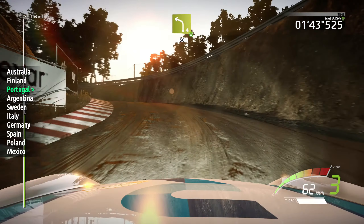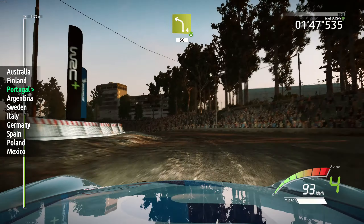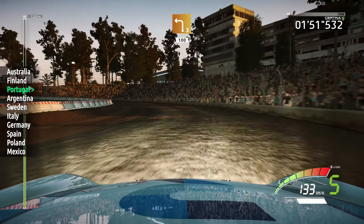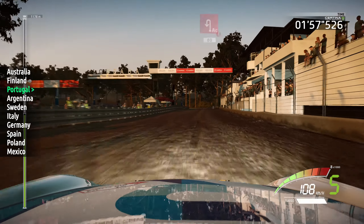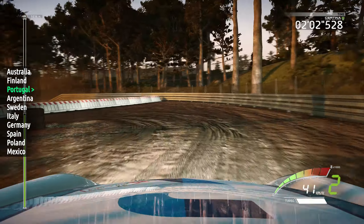Into left 4, uphill, gravel, widens, 50. Left 3, 100. Caution, hard brake, acute hairpin mid-left, don't cut, narrow, tarmac, 80.